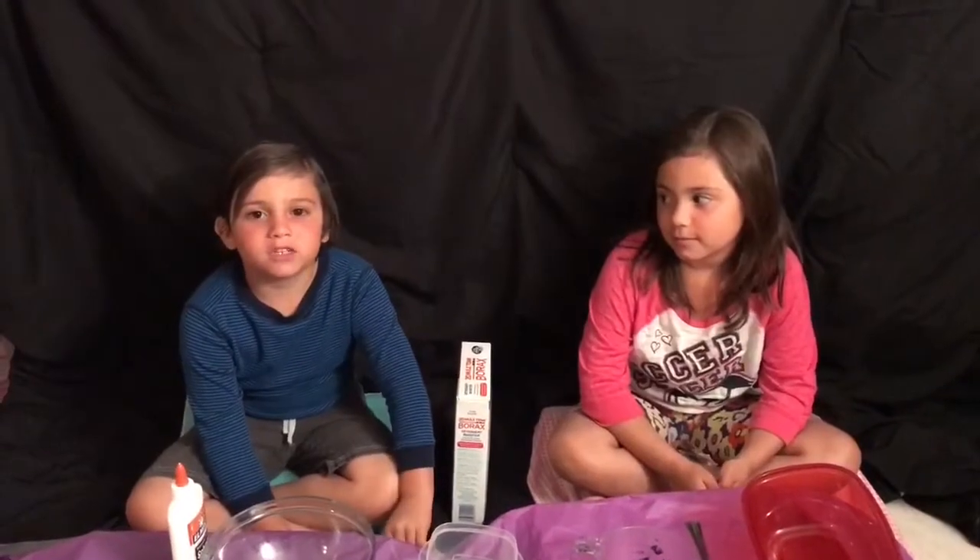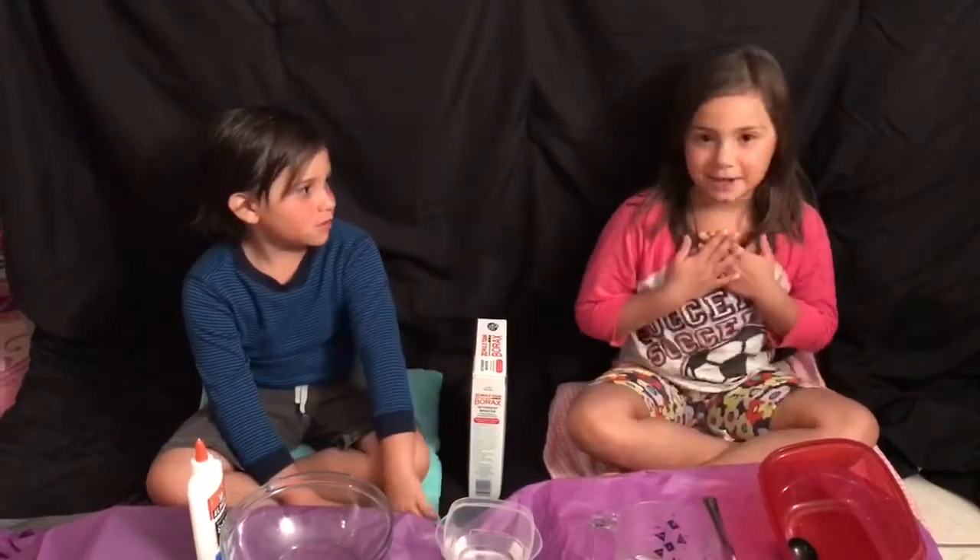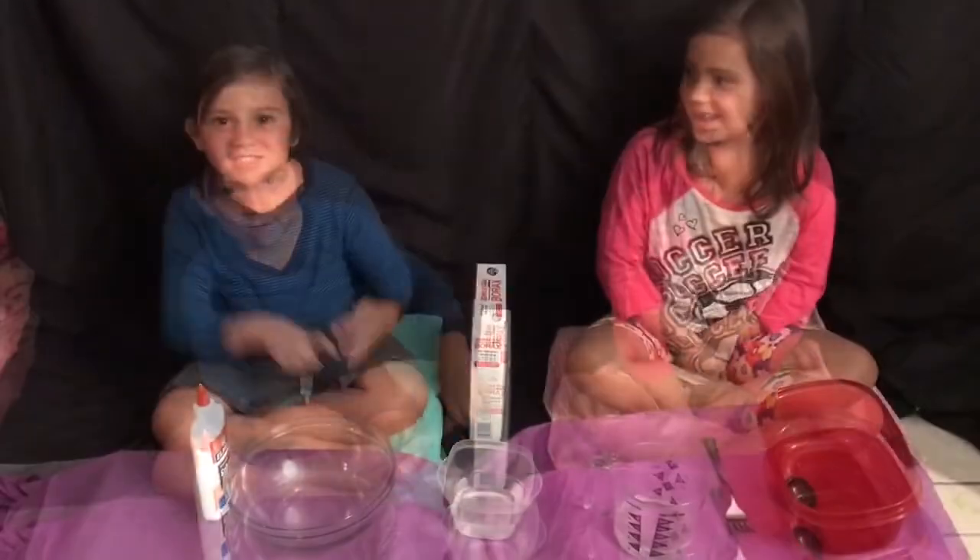Hey guys, welcome to the 4G's. Today we are going to be making slime. My name is Arianna. My name is Julian. Let's get it!